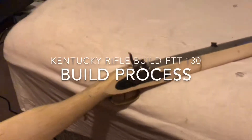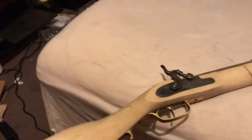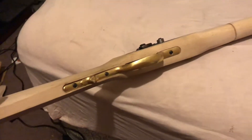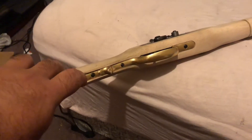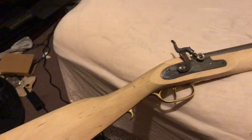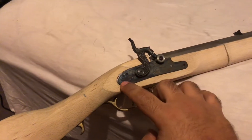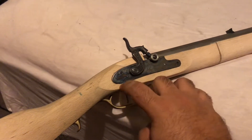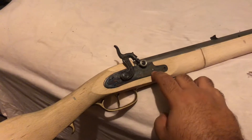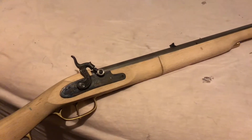This is my rifle build for the FTT 130 class. I started out by inletting down here, making the screw holes, and fitting this. Then I went up to the lock mechanism, and back here I did not fit along here, so I had to inlet there. Once that was done, I started to fit the barrel.